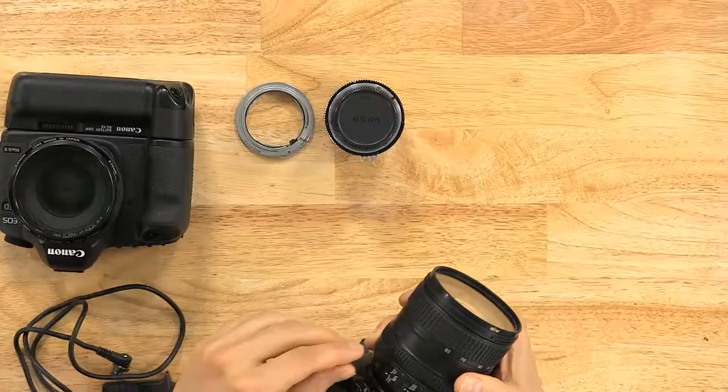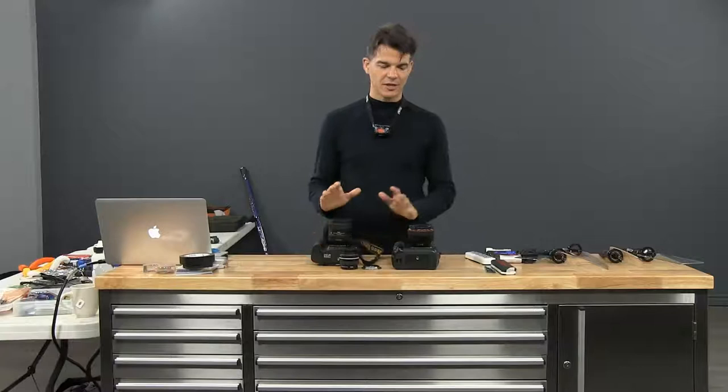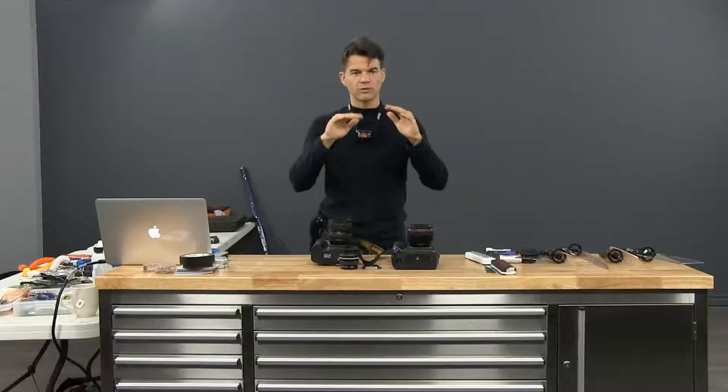The vibration mode — it's up to you. If you feel like the ground is a bit shaky, you should leave it on. If not, just take it off. You don't need the anti-vibration system on.